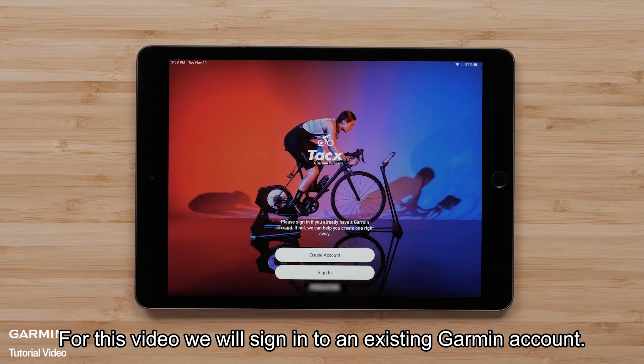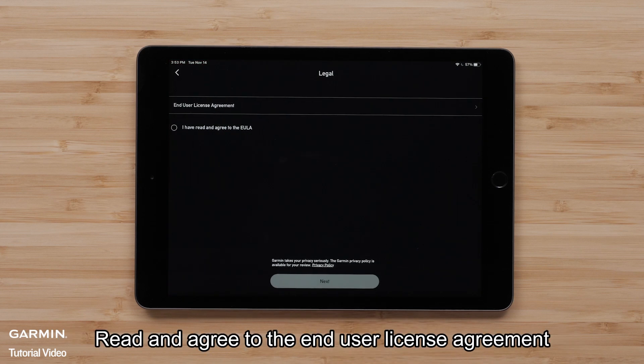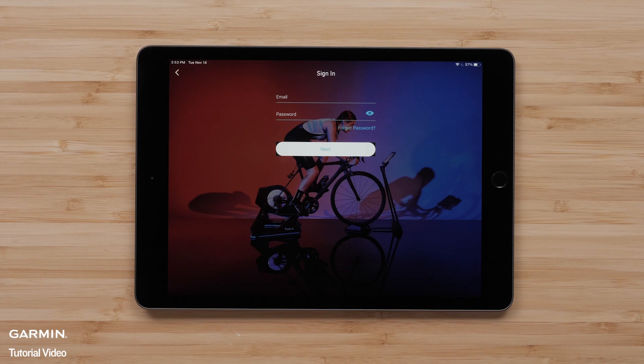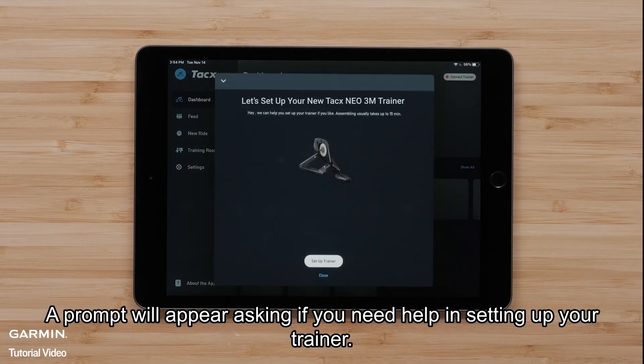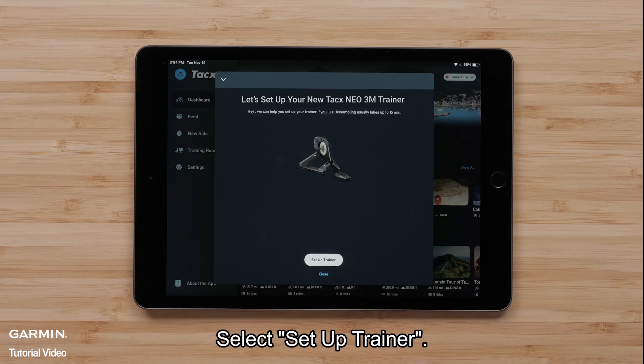For this video, we will sign in to an existing Garmin account. Read and agree to the end-user license agreement and select Next. Enter in your Garmin account information. A prompt will appear asking if you need help in setting up your trainer — select Setup Trainer.